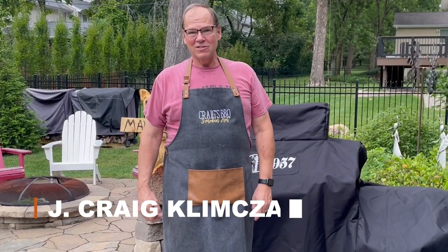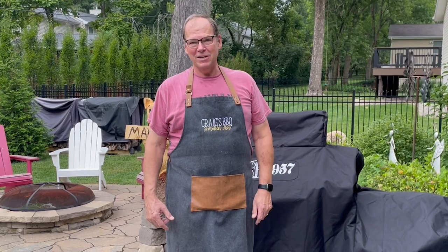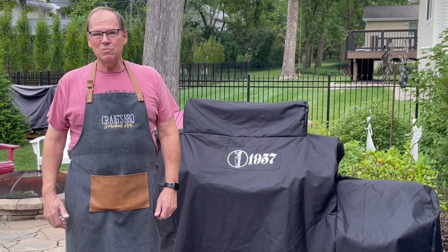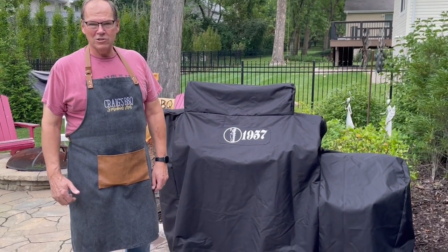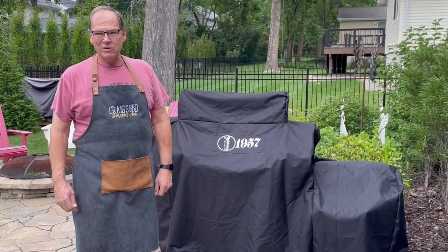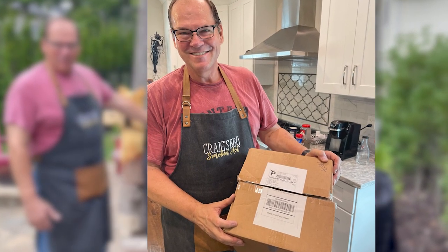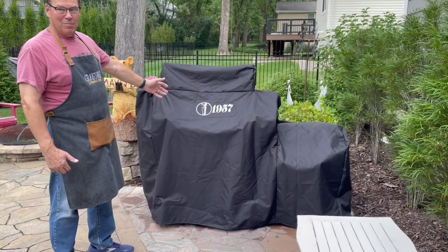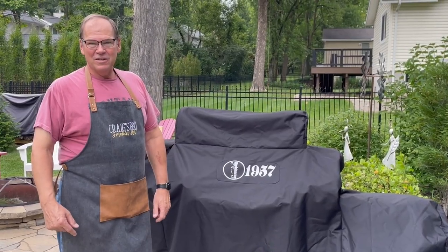Welcome back to Max Q Barbecue, my name is Craig. Today we're going to start a series of videos on the things I've learned running the Workhorse 1957 pit. I have a bit of a surprise — I got a call from Workhorse Pits in Georgia this week wanting to confirm my address, and guess what showed up: the 1957 custom barbecue pit smoker cover.